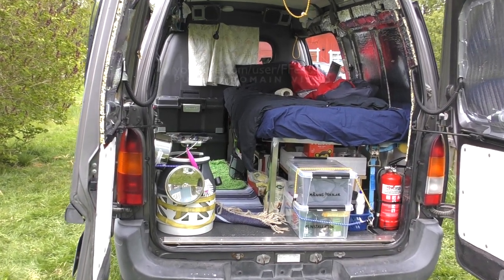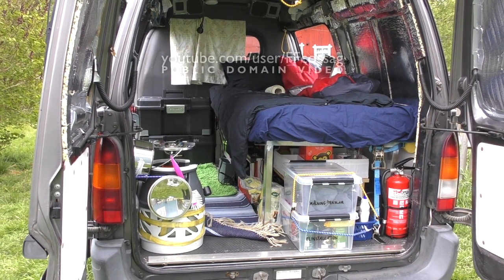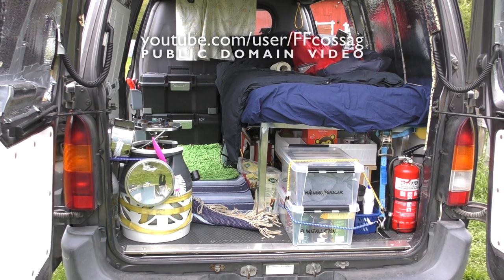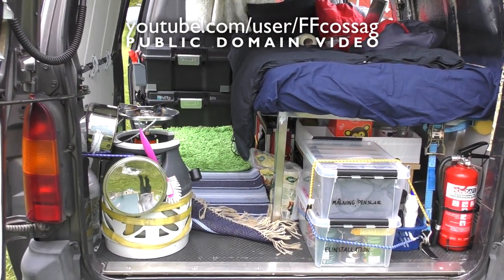I'm starting to reach a stage where I would almost consider my packing and tinkering complete, because I keep obsessing over new details which don't quite matter. So let's have a look at what we've got.